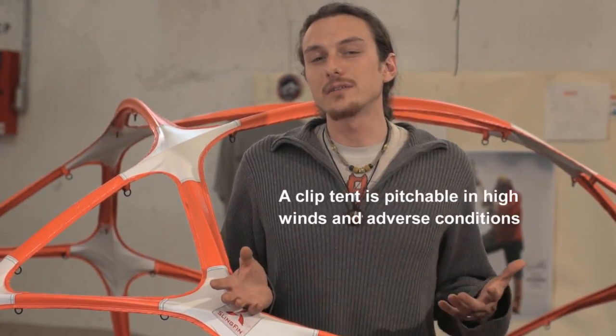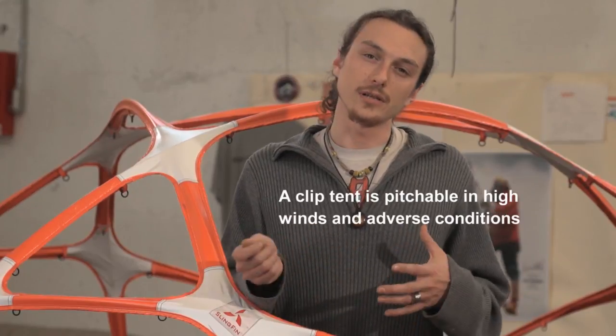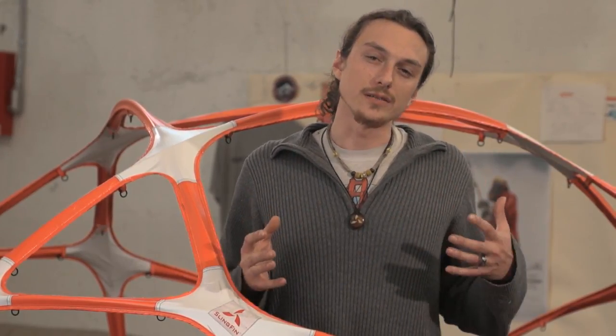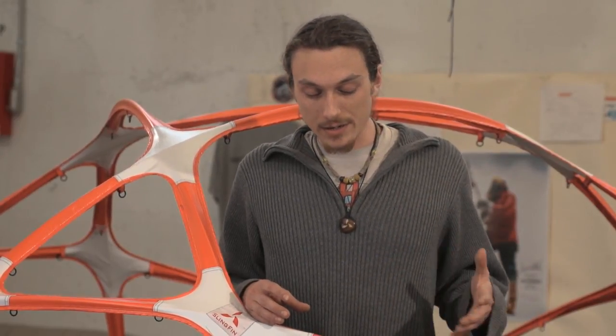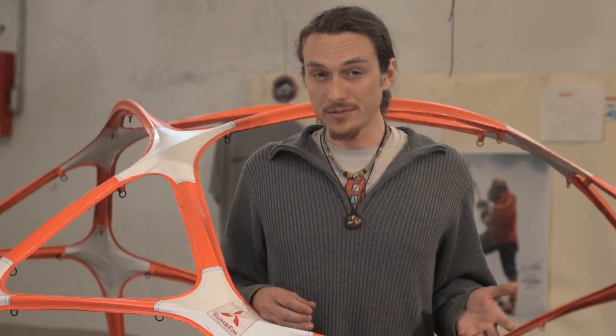In a really high wind situation, clip tents tend to be favored by mountaineers because you can lay the tent poles down and use the clips to set up the tent body, so you have less fabric in the wind until you get your structure up. Pole sleeve tents are slightly less desirable for that because you're essentially building a kite until you put your last pole in for structure.